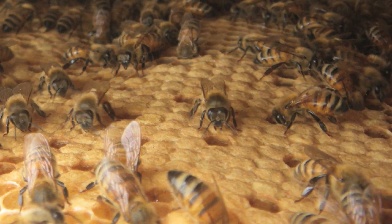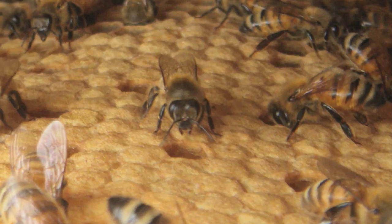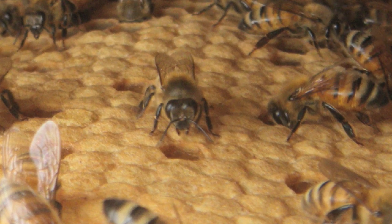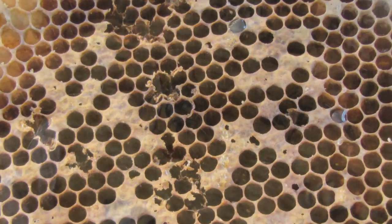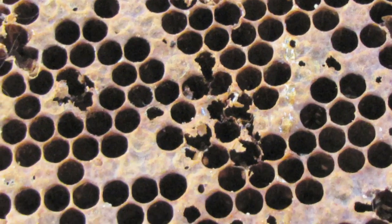A healthy brood pattern covers a near solid patch on the comb. Capped cells will have a slightly convex, domed appearance. If you find comb with a spotty brood pattern and you see perforated or sunken capped cells, you should take a closer look for American Foulbrood.